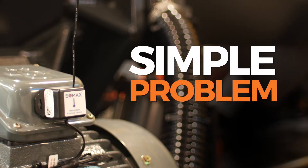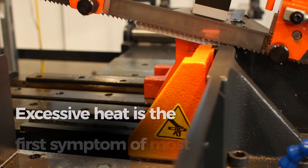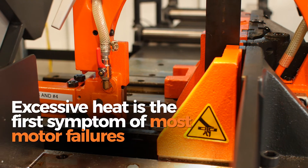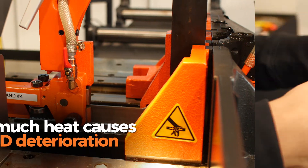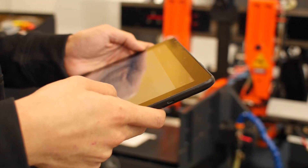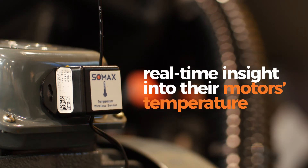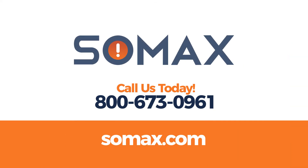Ready to catch a simple problem before it turns into a much bigger, more expensive problem? Excessive heat is the first symptom of most motor failures, and maintenance experts agree that too much heat causes rapid deterioration. But manufacturing companies with the SOMAX IoT solution can get real-time insight into their motor's temperature anytime, anywhere. Contact us today.